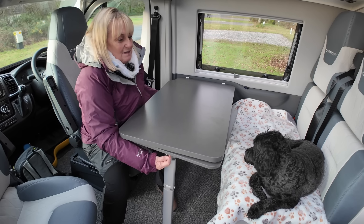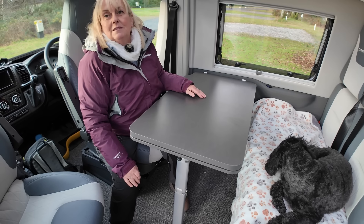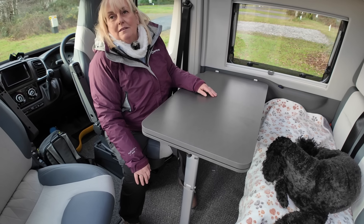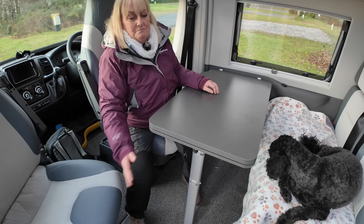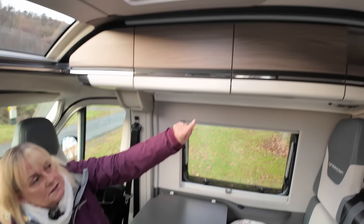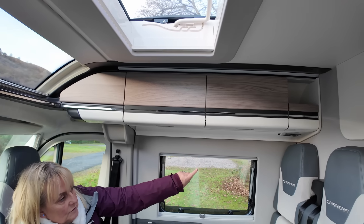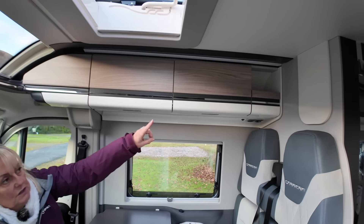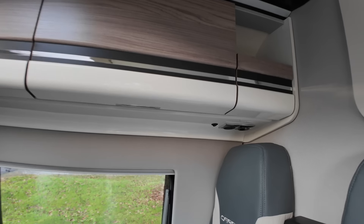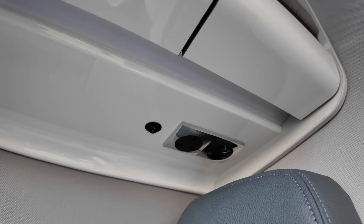The lounge itself is lovely — it's got this beautiful big table and you can actually extend it out. This table turns right round and it can sit about here, which will be quite useful at times. Most of the time I think we'll probably keep it down as it is, but if we need it, it's there.